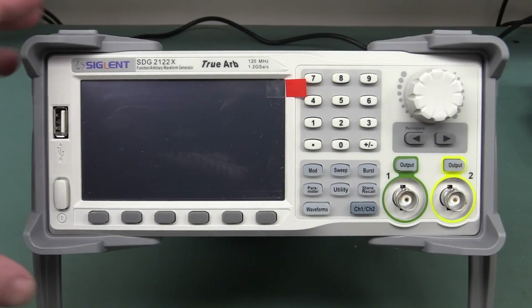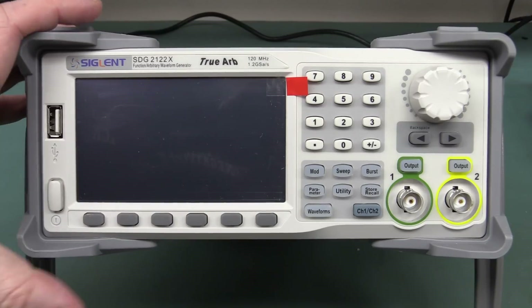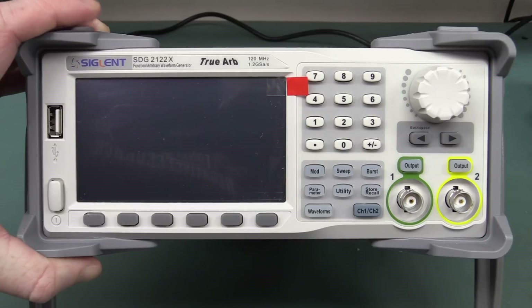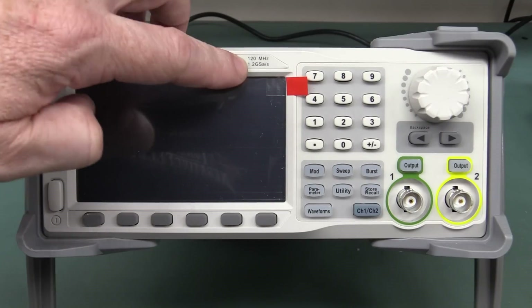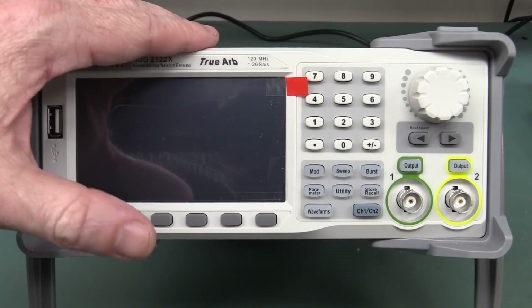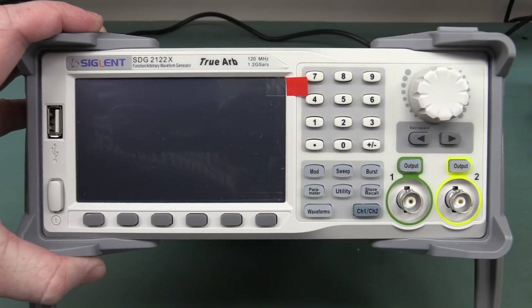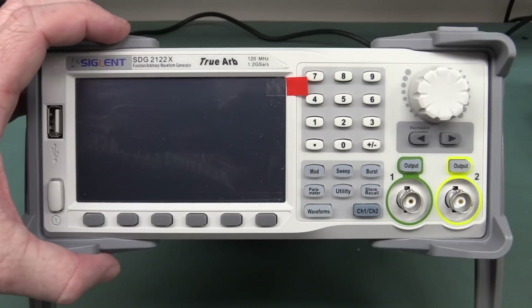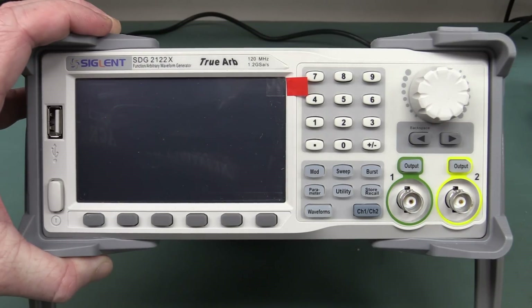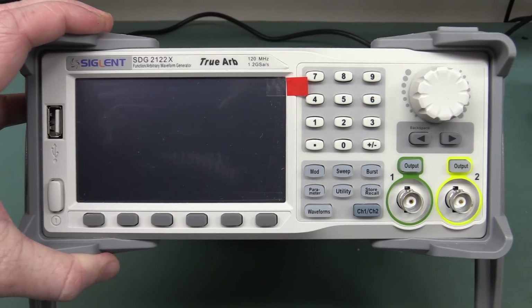Hi, welcome to another test equipment teardown. This is the brand spanking new, barely released Siglent SDG 2100X series. I believe this is once again the only one in the country, and thanks to Charles from Trio Test and Measurement for loaning me this one. Very impressive specs: 1.2 gig samples per second, 120 megahertz. It comes in a 40 megahertz and 60 or 80 megahertz variant. The 40 megahertz model starts at $499 US dollars. But this is the higher-end 120 megahertz version, and this top-of-the-line one is $899 US dollars. For the specs, absolutely incredible.